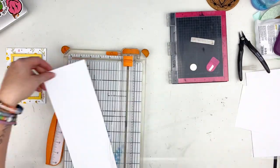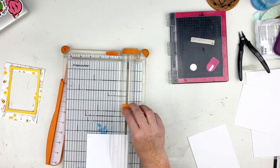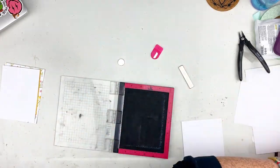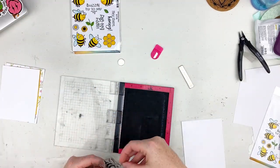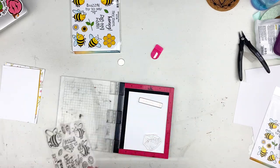Here I'm going to go ahead and cut down some paper so that I can do some ink blending on the background, and I'm also going to stamp some of these adorable bees from the new Buzzy Bees stamp set.